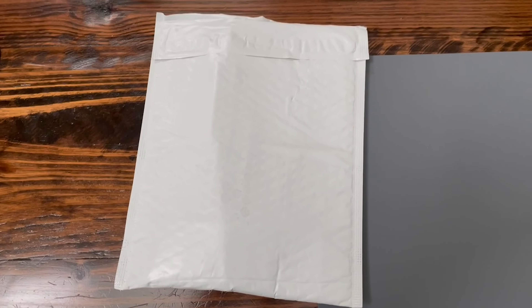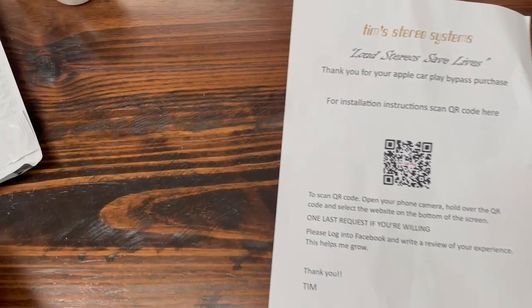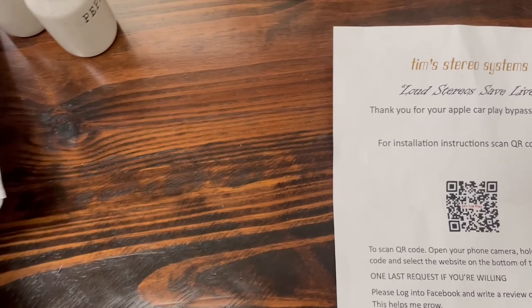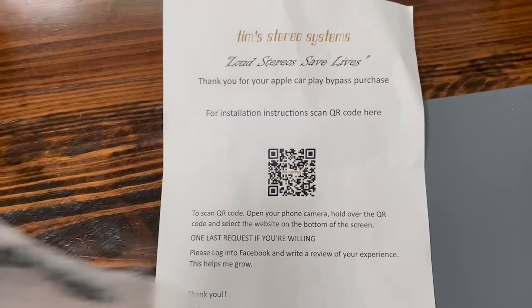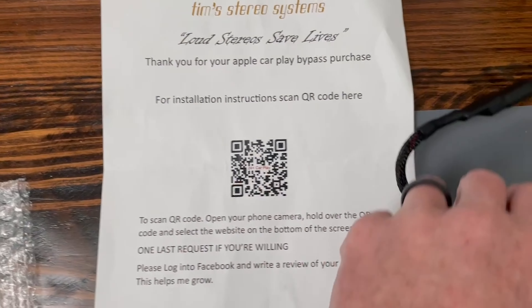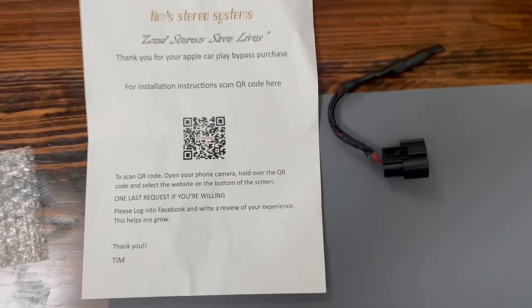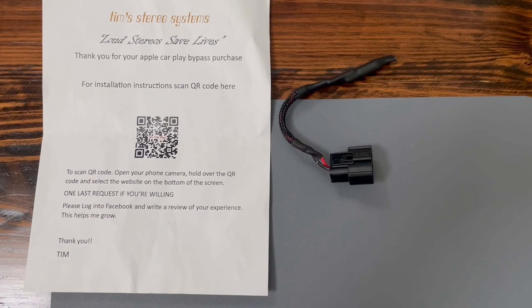I got a part delivered a couple of days ago and I've been looking forward to it. I'll show the unboxing video here so you can see what I got. This is what comes in the packaging — just one sheet of paper with a QR code so you can pull up the installation video, and then the device itself. It's extremely easy to install and I'm going to show you here on this channel as well.